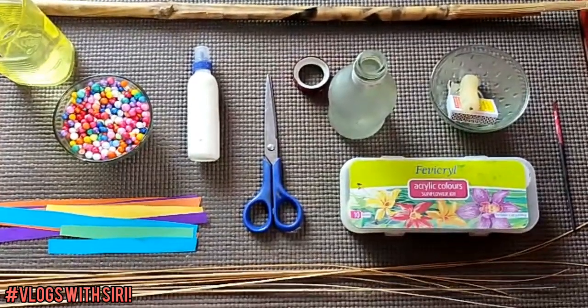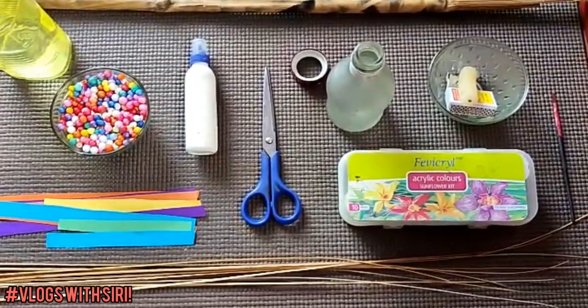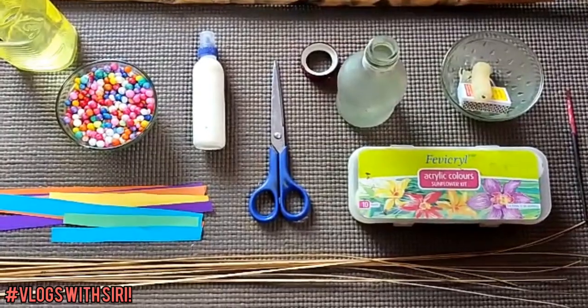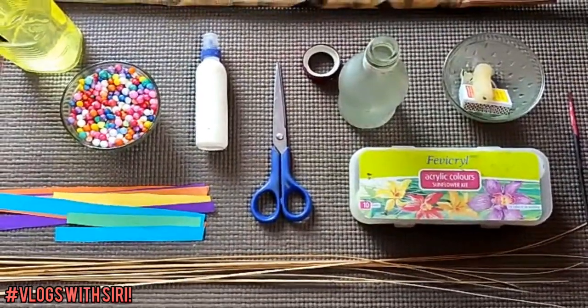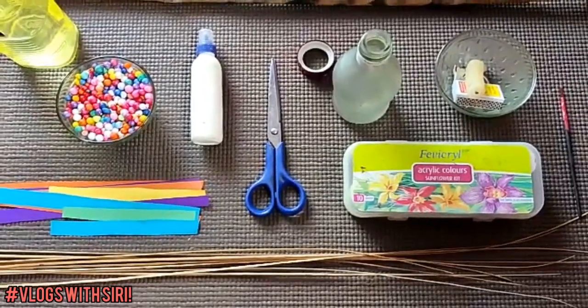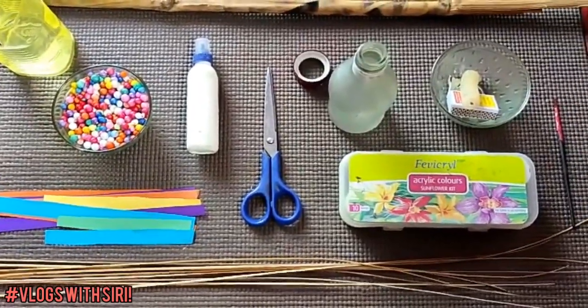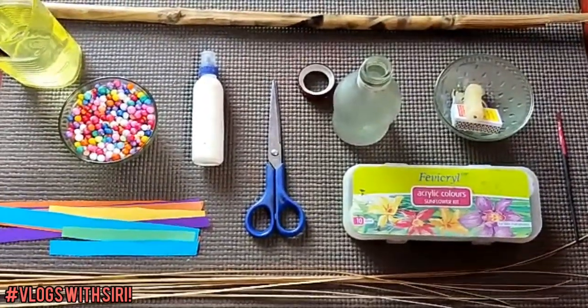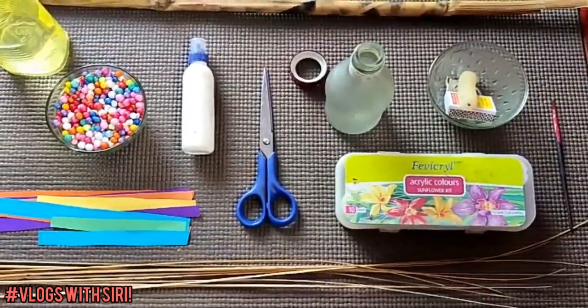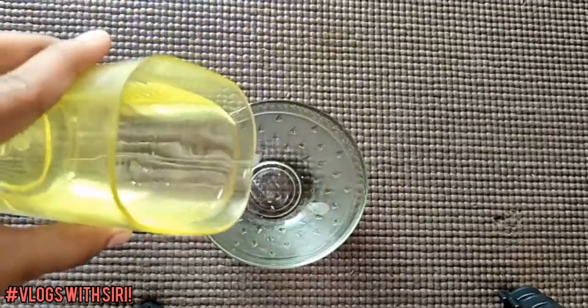So let's get started. The materials you require are: some broomsticks, a brush, some pins, a candle, a matchbox, a stick, a glass bottle, plaster, a pair of scissors, some glue, thermocol balls, water, and some color papers.